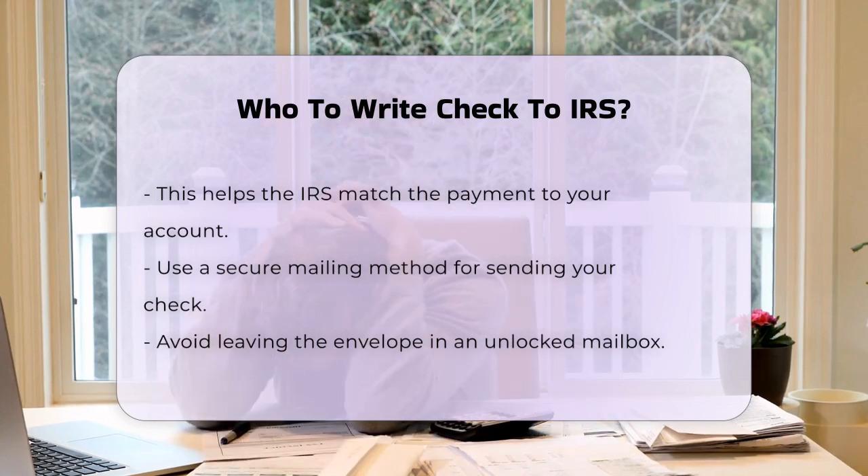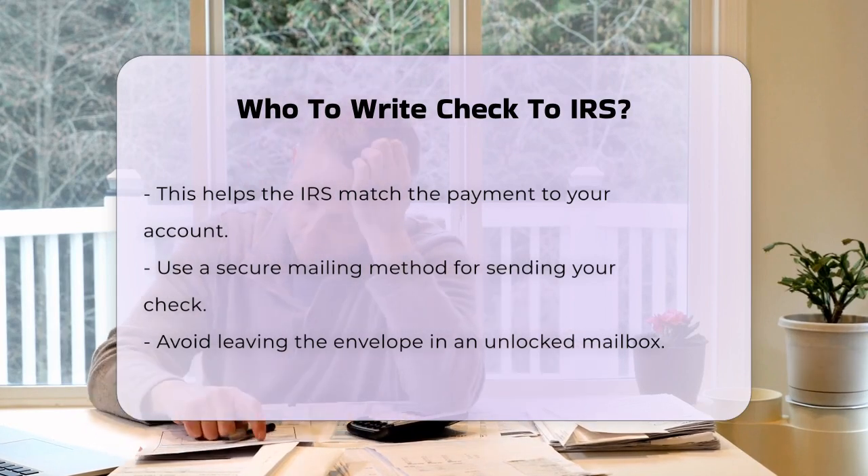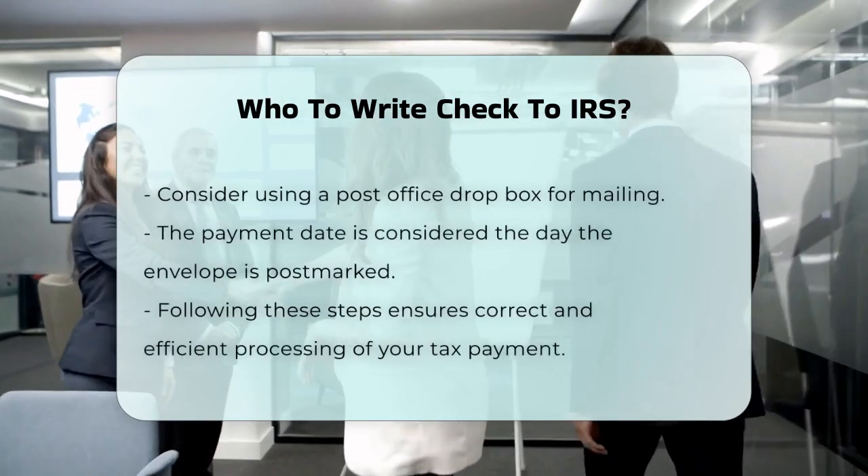Additionally, make sure to include your name and address on the check if it's not already printed there. This helps the IRS match the payment to your account.